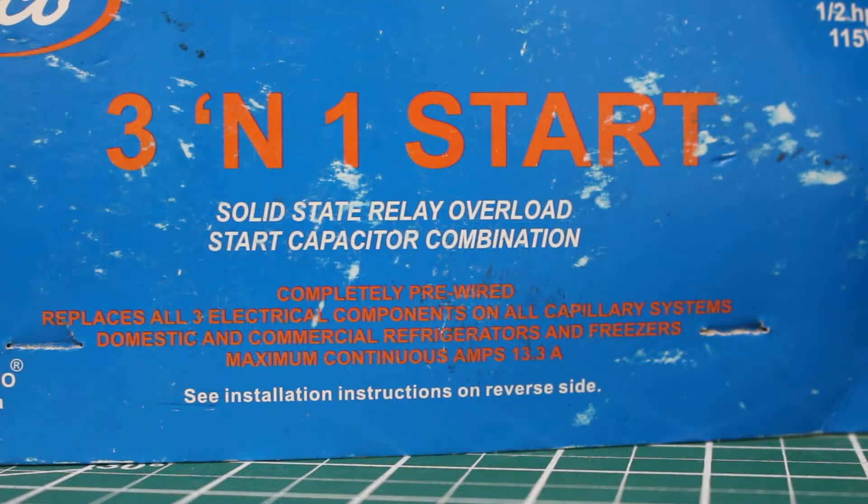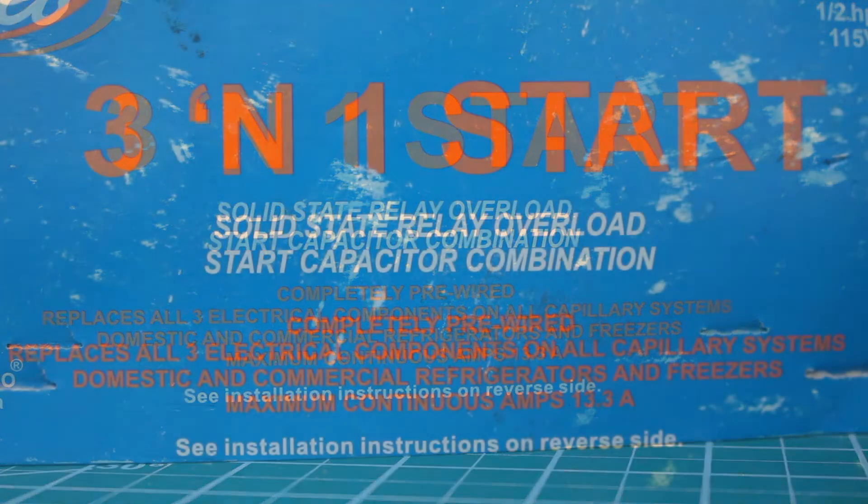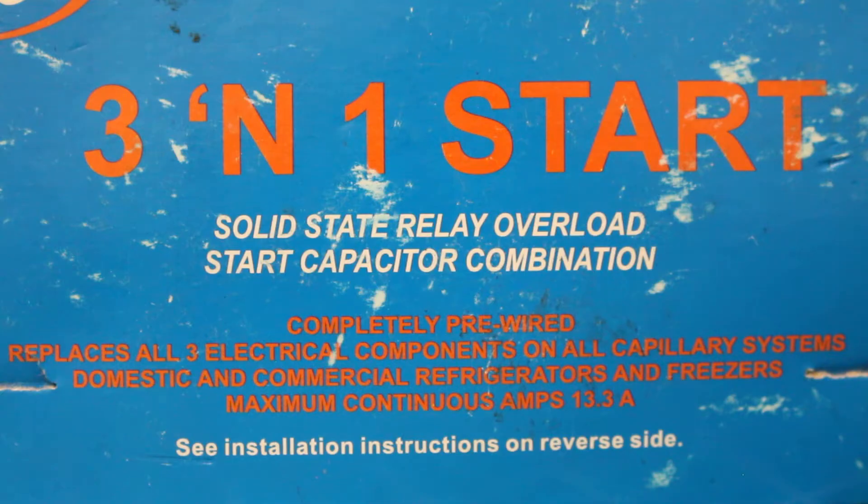This kit specifically is made by Subco and comes in various sizes. The 3-on-1 comes from three components being in one — a solid state relay, an overload, and a start capacitor, all built into one. This control is completely pre-wired and replaces all three electrical components on all capillary tube systems. It can be used for domestic and commercial refrigerators along with freezers.